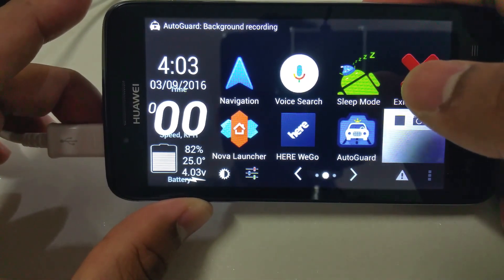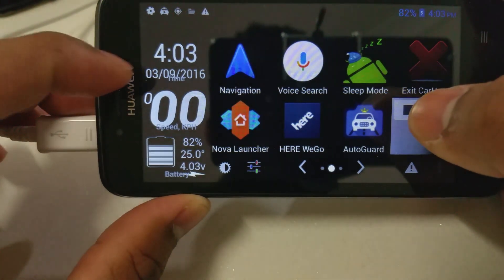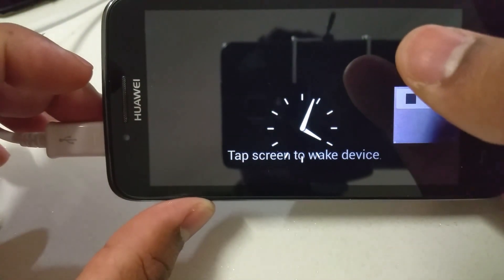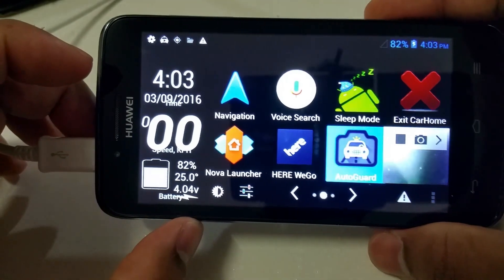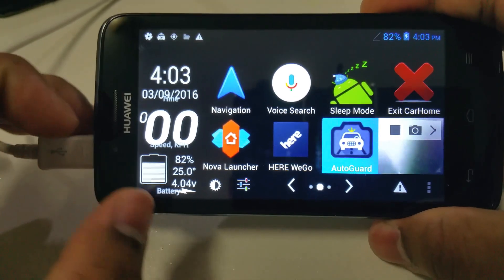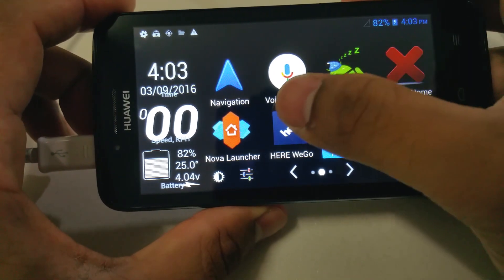As soon as you touch the screen it goes back into the normal mode. The camera just restarted there. You get your time displayed, and as you're driving along it gives you over-speeding warnings. You also get your battery status — showing how many volts are going to your battery and the temperature of the battery — and you can also add music to your phone through the app.